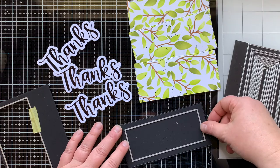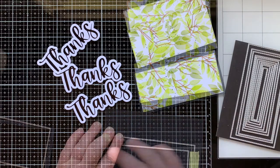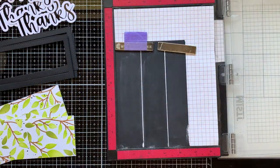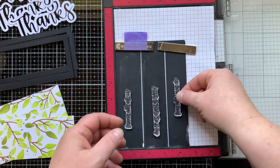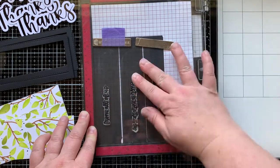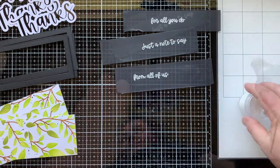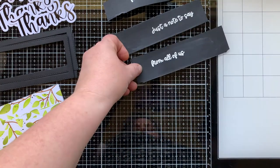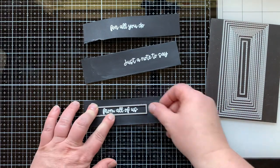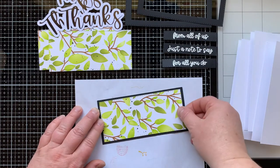Back with that mini slimline stitch die set, I die cut the second-to-largest die and then went a little bit smaller to create the frame again. I got smart and die cut both at the same time to create my frame. I'm bringing back the Supporting Sentiment stamp set, using three different stamps than I used on the previous card to go with 'thank you' or 'thanks.' I'm embossing those with white powder — I inked them up with Versamark, poured on my white powder, and heated them with my heat gun. Then I used the second-to-smallest die to die cut my sentiments so I have a stitched border around them.